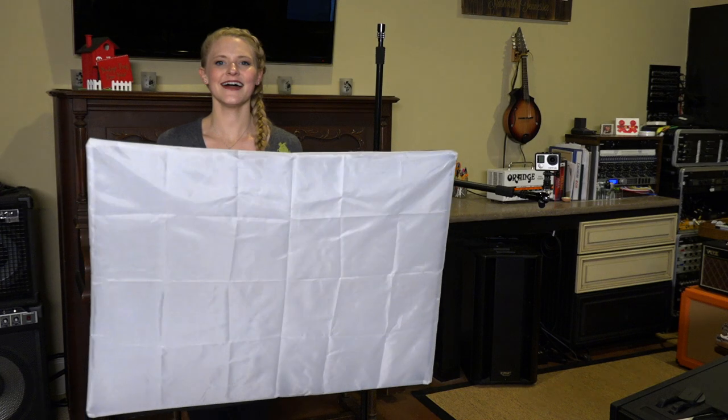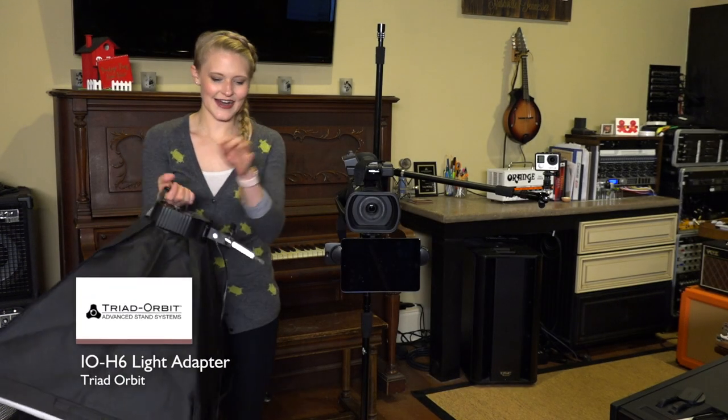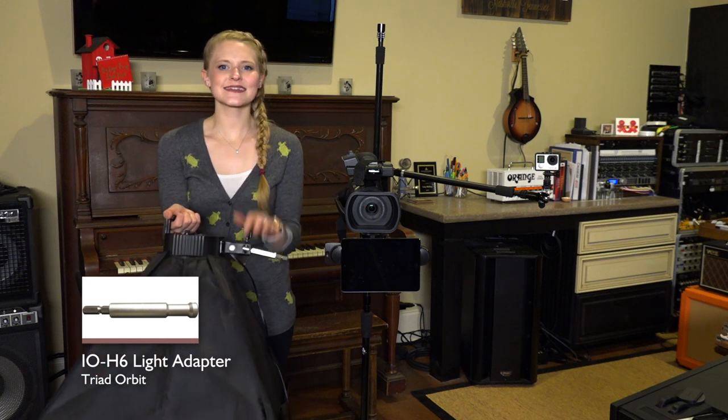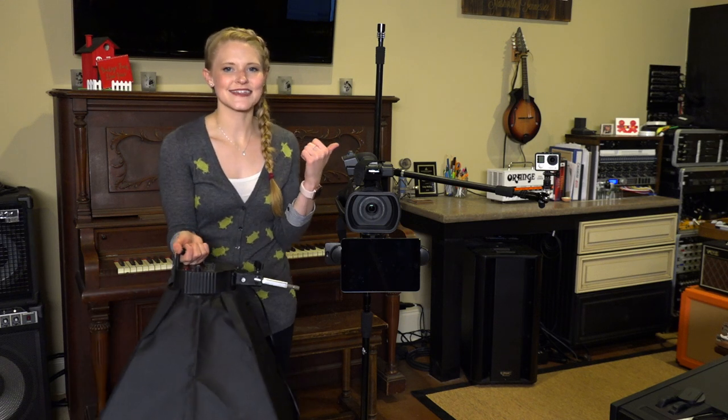The final touch is going to be my StudioLite. I have the awesome Triad Orbit light adapter on here, and I'm going to easily lock it into place onto the extension arm in the back.